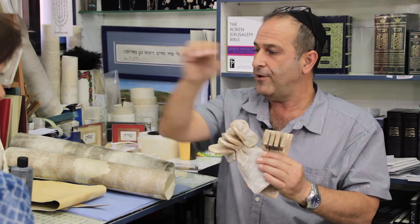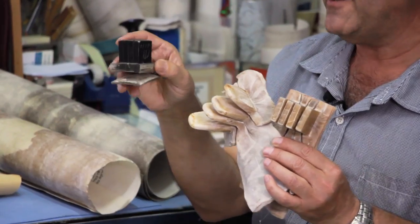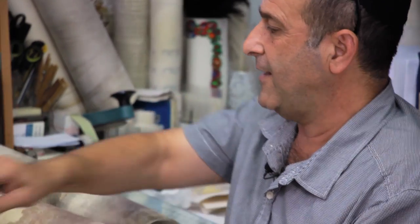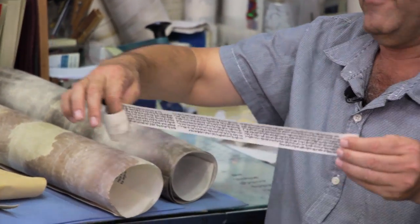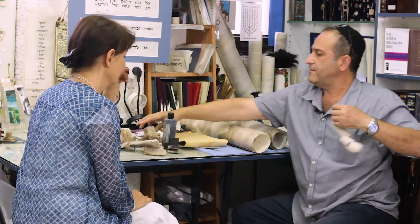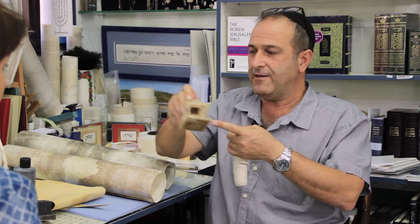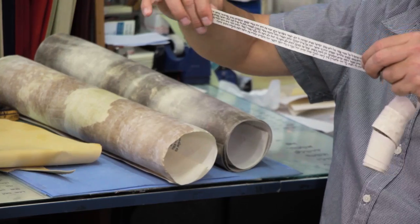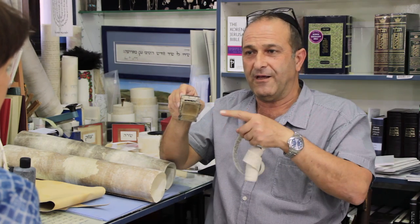For the head, there are four compartments. There are four chapters of the Bible we write. These four chapters go for the hand as one. The same four chapters — we cut them piece by piece and put them in the head in a special way. And so you use that every morning when you pray.